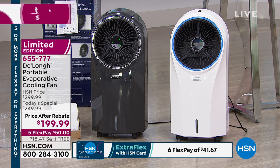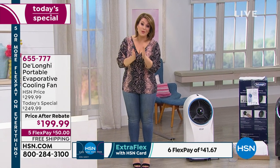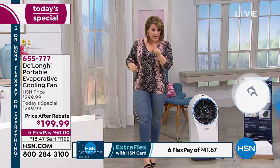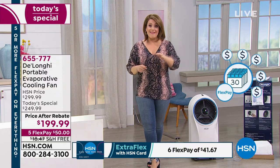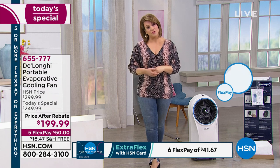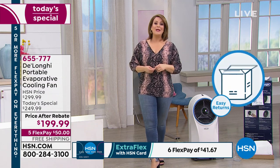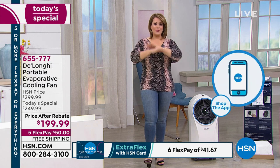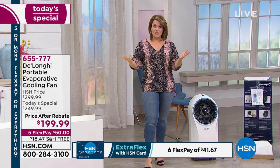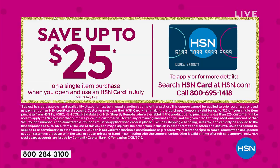We have FlexPay available. If you're new to HSN, FlexPay is a convenient way to get what you want now and pay over time — it's not like layaway. We'll send it out to you on that first payment of $50, and then you get to pay over time. It's free shipping and handling. If you have an HSN credit card, you get it home for $41 and change. If you sign up for a new HSN credit card and get approved, you can save $25 on your first purchase.